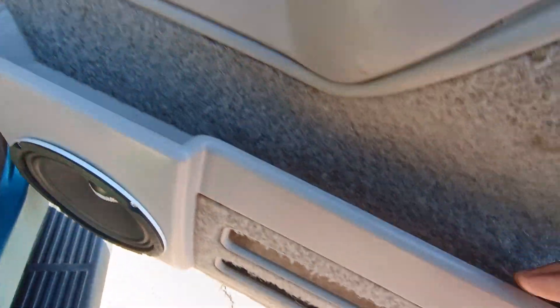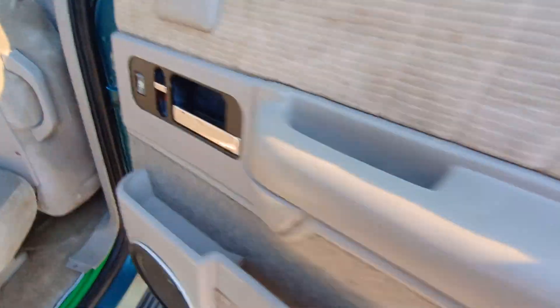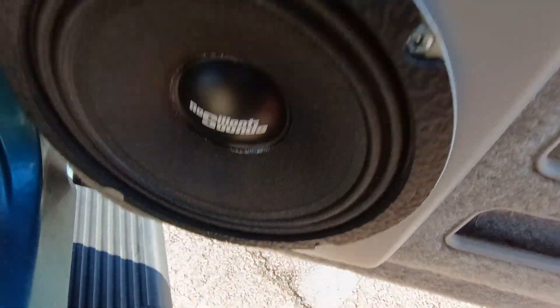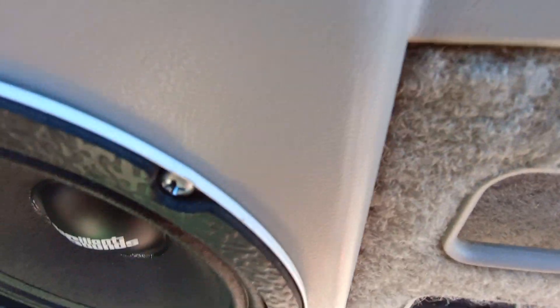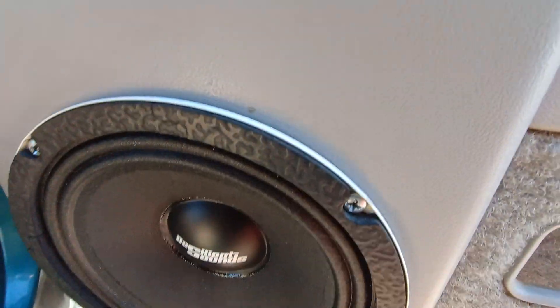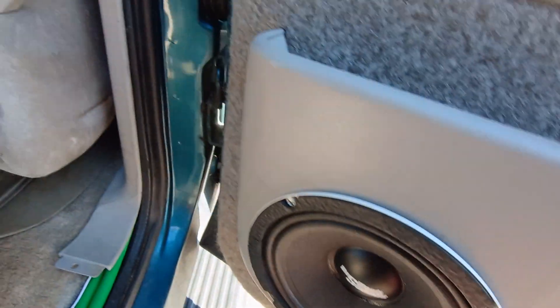If you have a Suburban or a Tahoe or anything like this with this panel in the back door, you can actually take the speaker out and mount it on the front. I didn't have to cut anything — it fits in there really good.